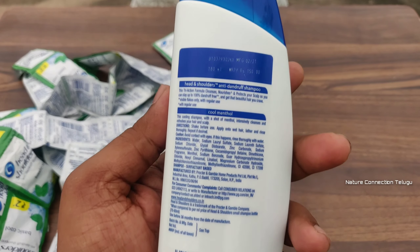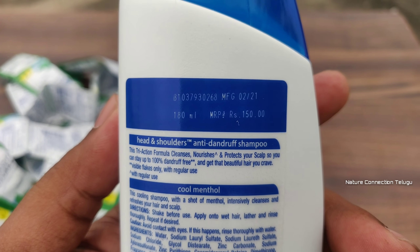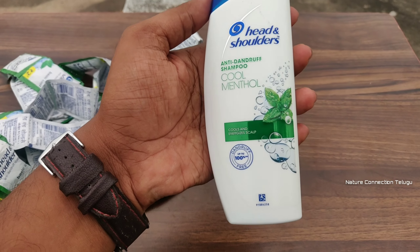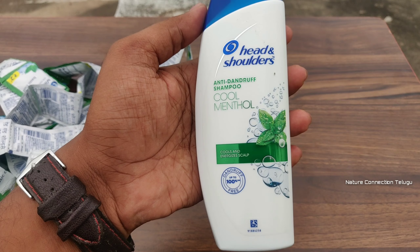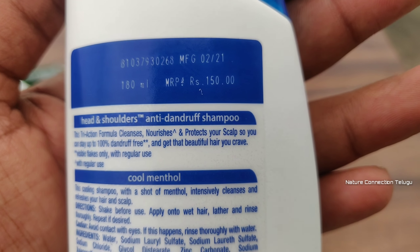This is Head & Shoulders 180ml. It is 150 rupees. Head & Shoulders anti-dandruff shampoo, cool menthol, green color. So in the MRP, 150 rupees.